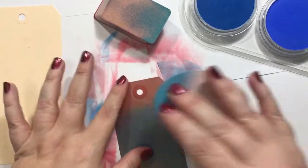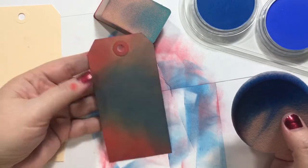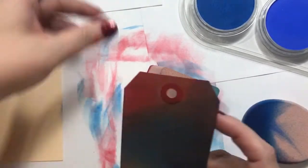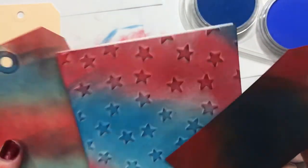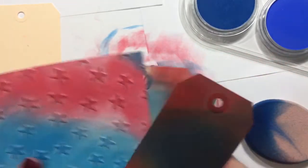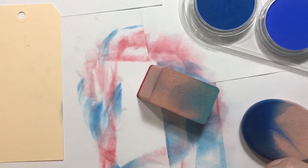I think people paint with these as well. I'm not really a painter, so I don't really know about that. How long has it been? This is 4 minutes and 16 seconds, and we have already gotten three tags colored up and ready to have some stamping. Okay, so what else can we try?